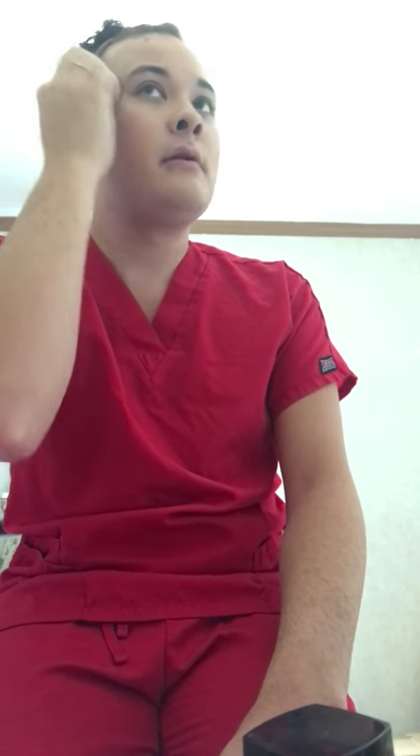Everybody has a different preference for shade matching. They always say you're supposed to match foundation to your chest or neck — I don't have time for that in the store. And this is Walmart — I'm not about to open foundations and test them. You're not even supposed to do that. I ain't going to jail!